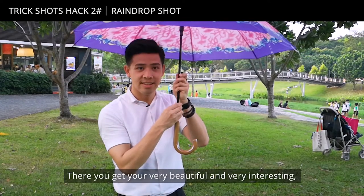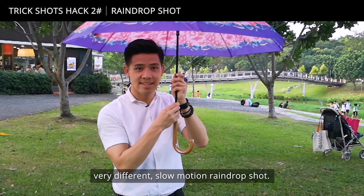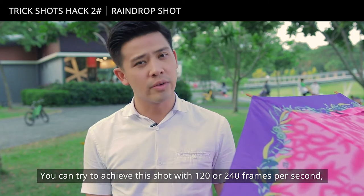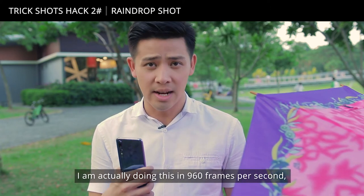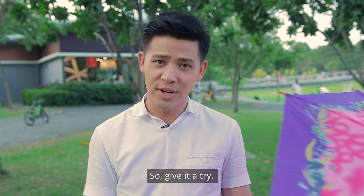There you get your very beautiful, very interesting, very different slow motion raindrop shot. You can try to achieve this shot with 120 or 240 frames per second, but in my case, because I have the P20 Pro, I'm actually doing this with 960 frames per second, which will lead to very detailed slow motion shots. Give it a try.